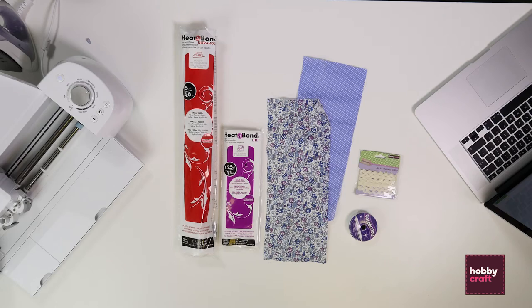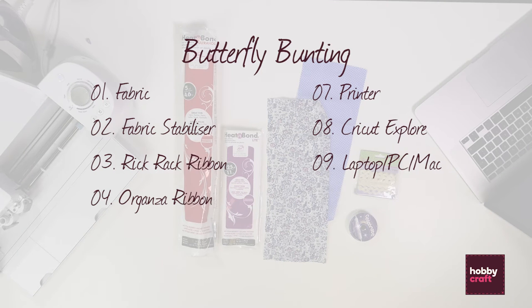To make the project you're going to need some fabric, some fabric stabiliser, some rickrack ribbon and some organza ribbon.